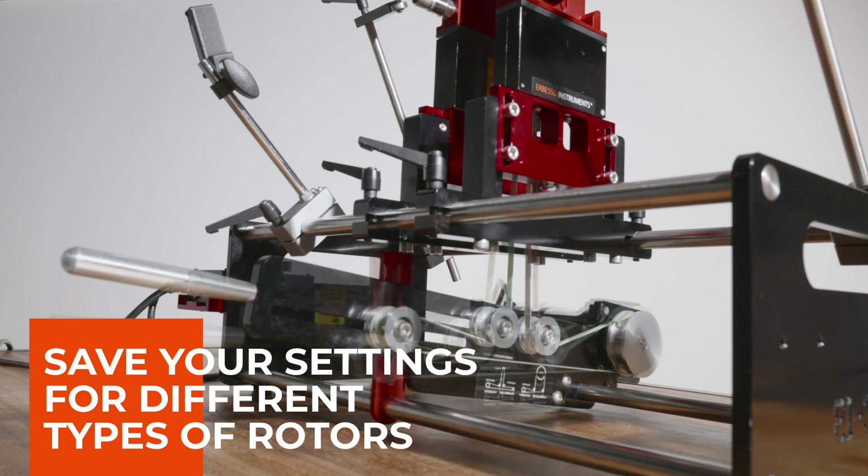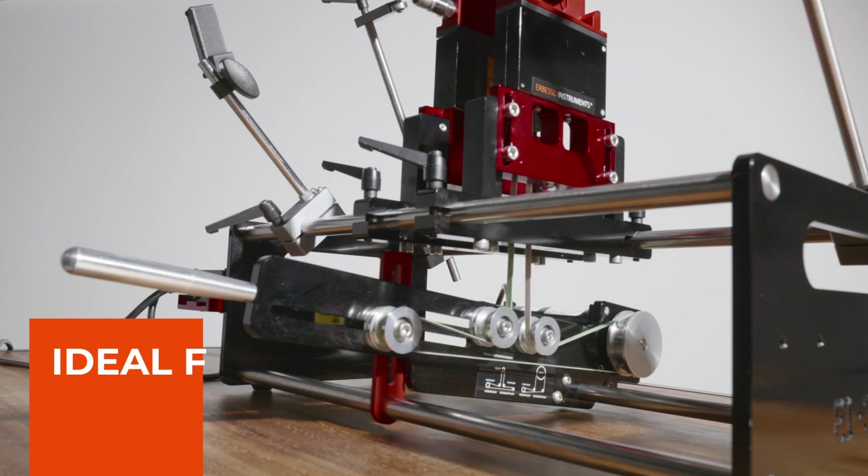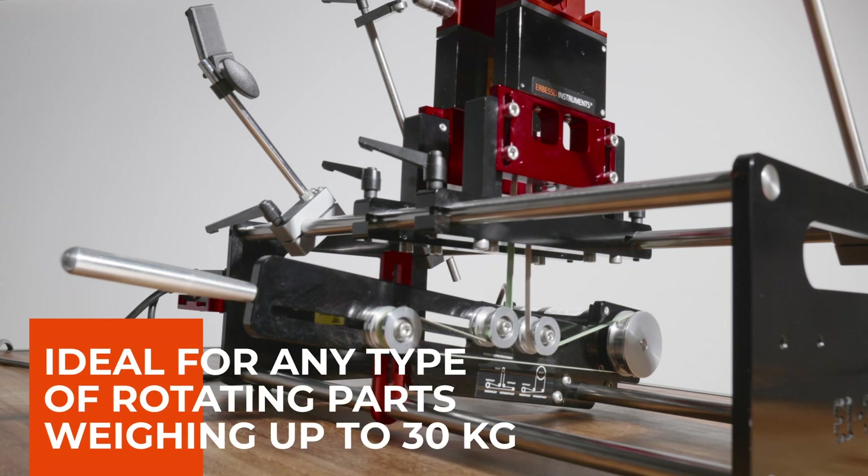Our EI-30 is ideal for any type of rotating parts weighing up to 30 kilograms, such as turbochargers, rollers, motor windings, crankshafts, fans and many more.